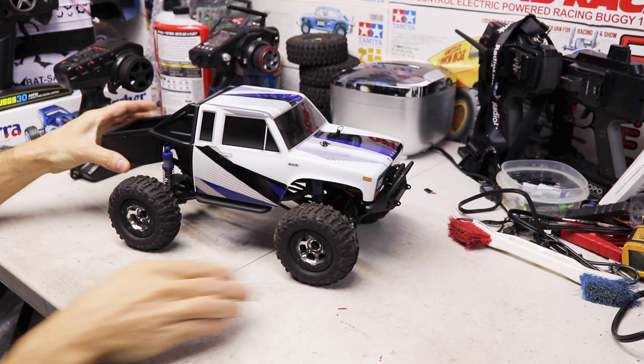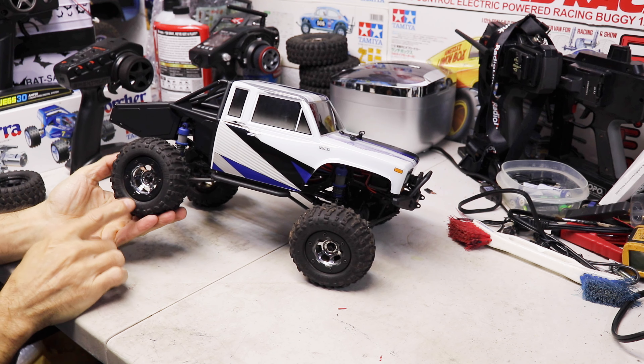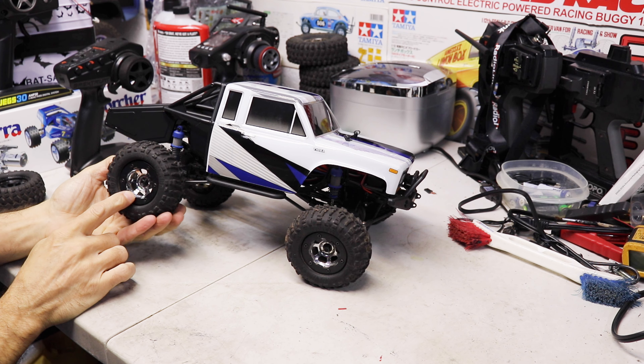That works way better with the Hobbywing 1060 ESC and a new radio. You don't have to get an ESC — it works a lot better with just the radio — but if you want to further improve it, I suggest getting the Hobbywing 1060 ESC.